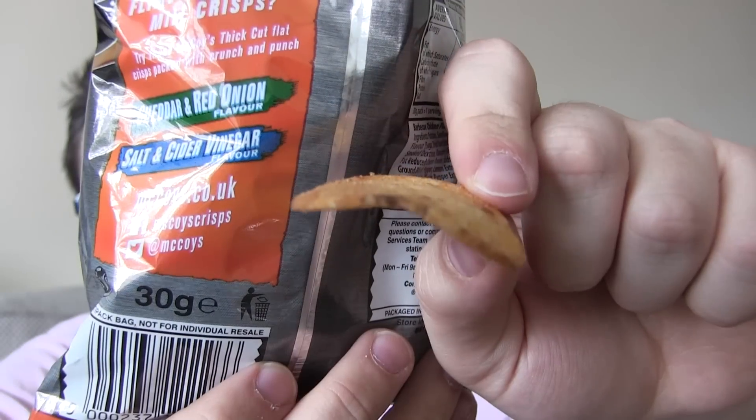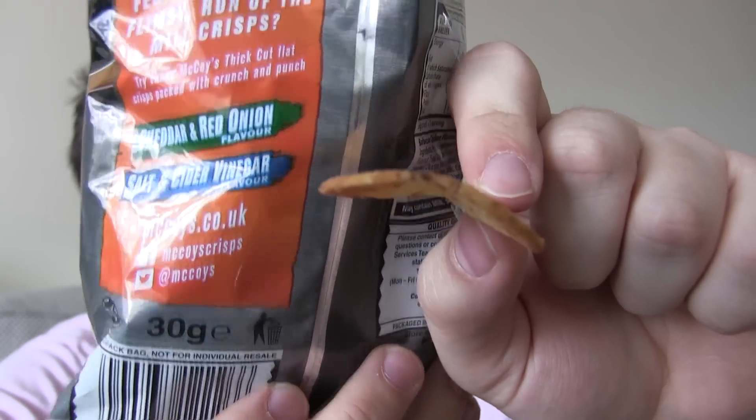Thinner? Thicker? Yeah — consumers want a thicker normal crisp. As you can see, you can see the thickness of the crisp there. It is very thick.